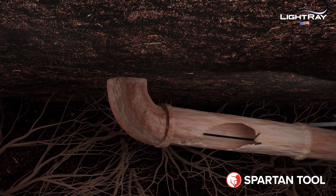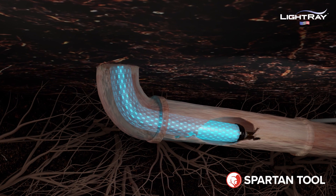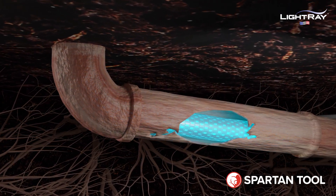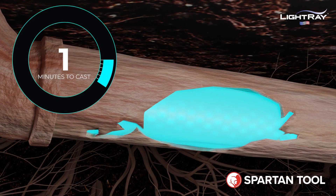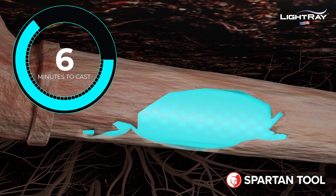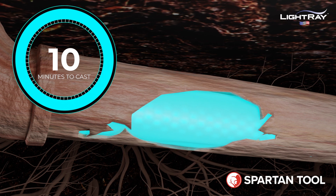Typically this can be a clean-out or even through a toilet drain — every home has one of those. The ultraviolet packer is pulled perfectly into place, and the bladder is inflated with air pressure to set the repair.